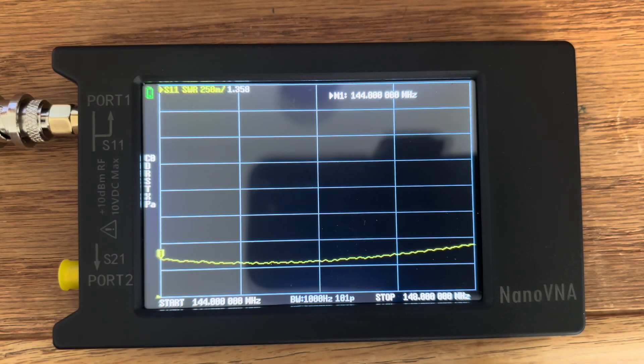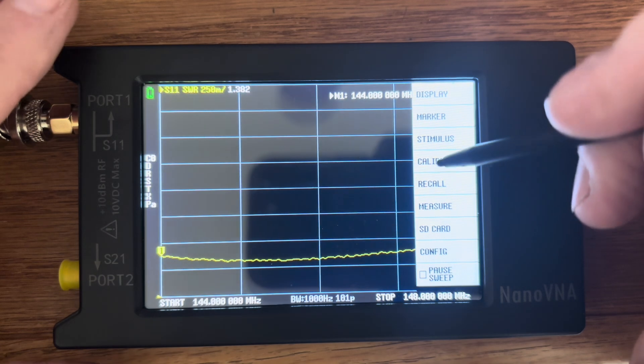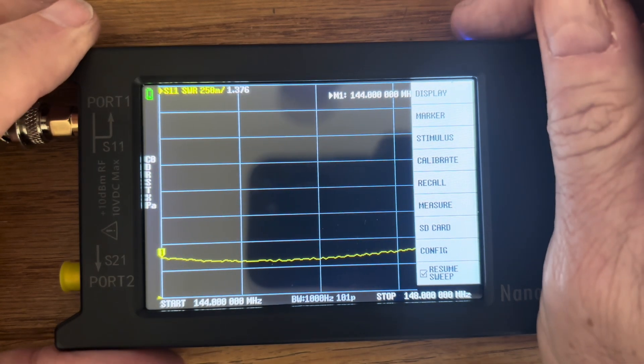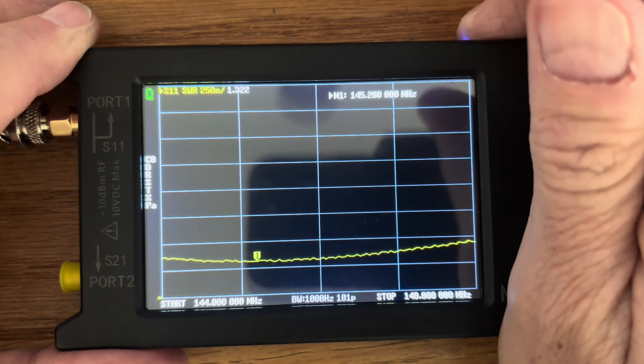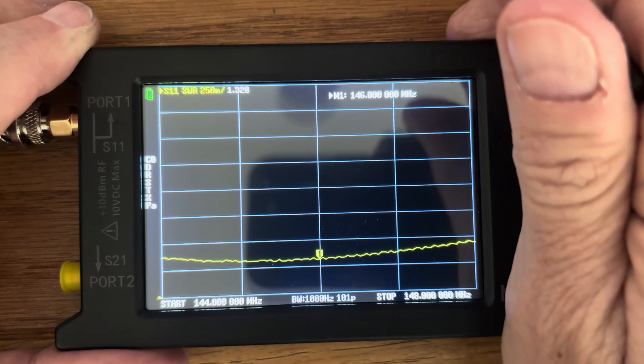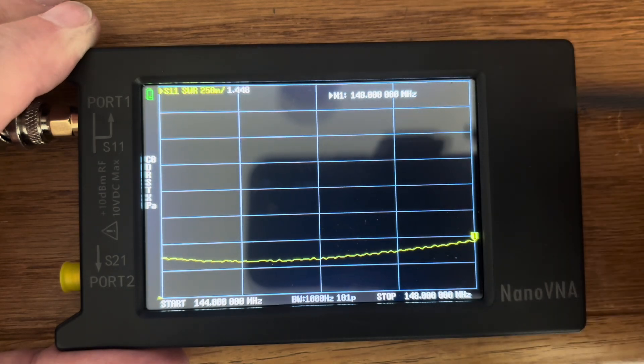Next up, we are testing the Nagoya NA320A using the nano VNA antenna analyzer. We are testing on the 2-meter band from a range of 144 megahertz to 148 megahertz. We are getting an SWR at the low end of the band of 1.376, at the center of the band 1.320, and at the high end of the band 1.448.